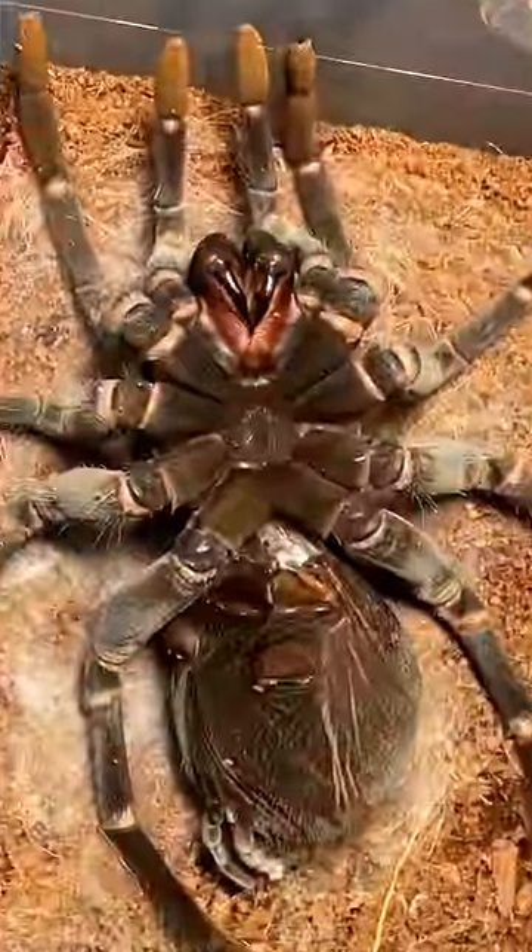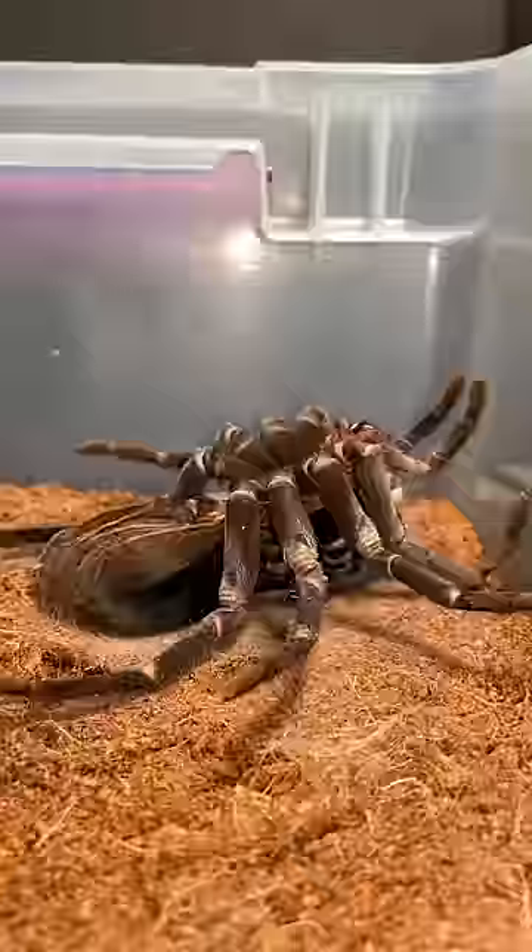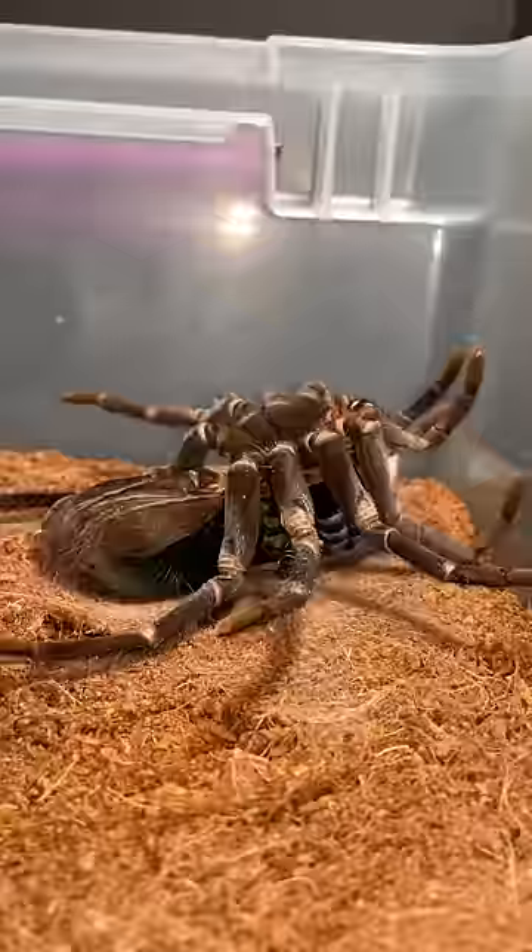This ginormous spider is about to do something risky. As you can see, she is on her back and she low-key looks a little dead, but she's actually attempting to crawl out of her own skin.